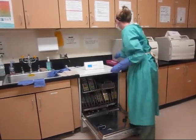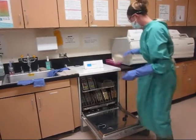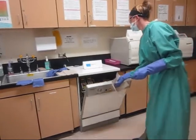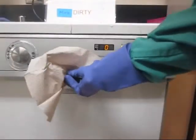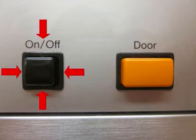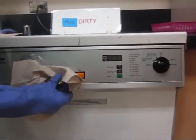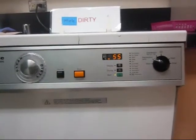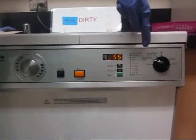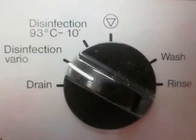Once the Miele is loaded, Nadine closes the door carefully using a paper towel. Slamming the door may damage the delicate door panel fuse. Please note the dirty sign. The Miele needs to be turned on — make sure the door is secure or the Miele will leak. Nadine selects disinfection vario for stainless steel instruments and protein soils.